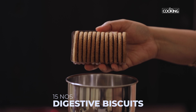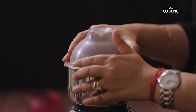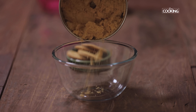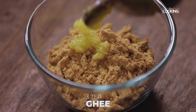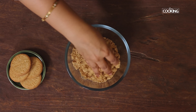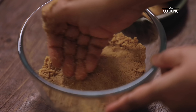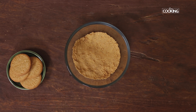For the dessert cups, first I'm going to make the biscuit base. For this I've taken 15 digestive biscuits and ground them to a nice fine powder. Transfer the powdered biscuits to a bowl and add 2-3 tsp of ghee — you can also use melted butter. Adding ghee will bind the biscuit powder and give a nice crumbly texture. Add a little more if needed until the base is nice and firm with the right consistency.